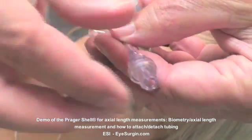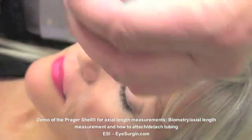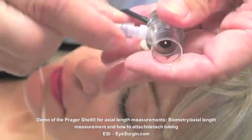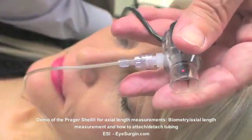Removing the used tubing requires a counterclockwise twist of the outer ring. It's important to pull the ring back slightly to engage a set of teeth on the end of the tubing, then continue twisting until it is fully removed.